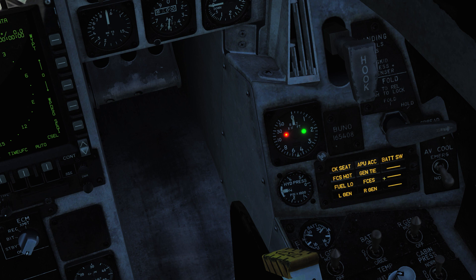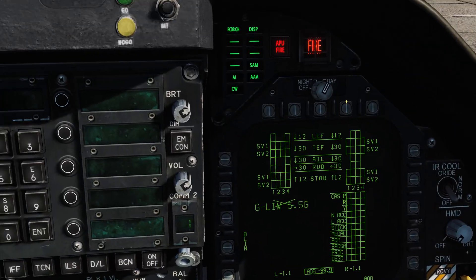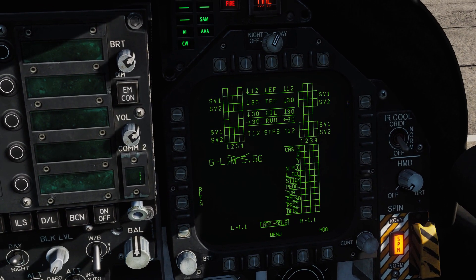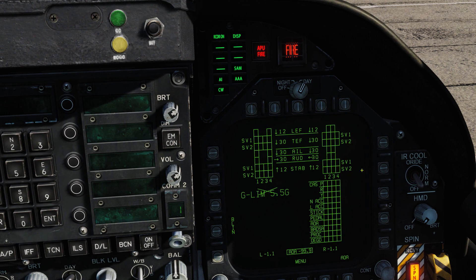'APU ACC' means the APU accumulator pressure necessary for engine starting is insufficient. Some of these you'll probably never see unless you have random system failures turned on. 'Battery' just means the battery switch is on. There's also the hook indicator light, which just means the hook is in motion. Coming up top, 'Spin Recovery' means the spin recovery system is active.